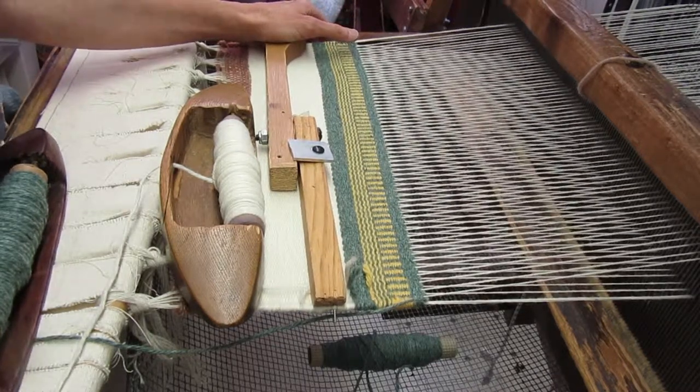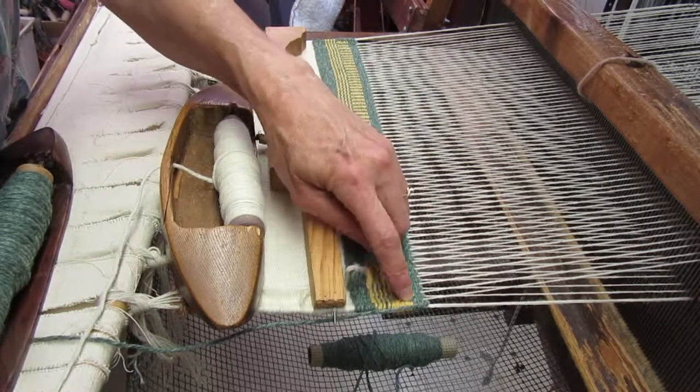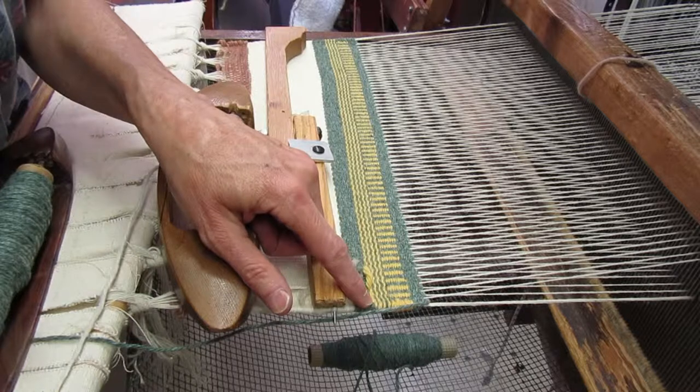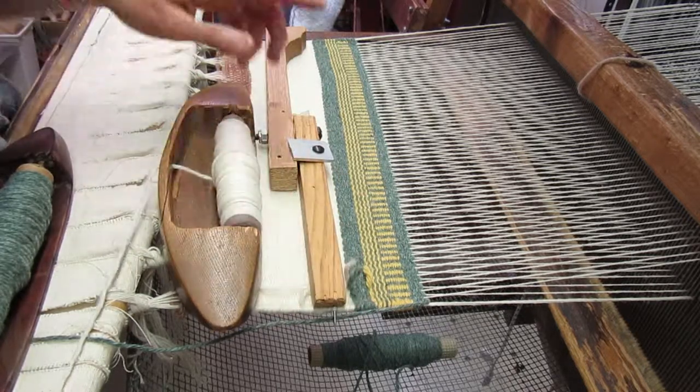Sometimes we're going to be weaving a paladar edge, where the yarns are crossed at the edge, and sometimes we'll be weaving the barber pole edge where they didn't cross.